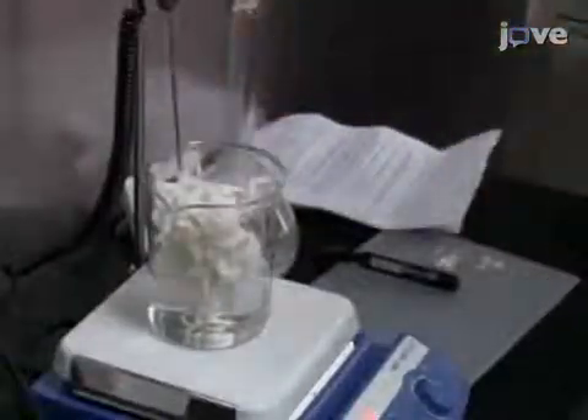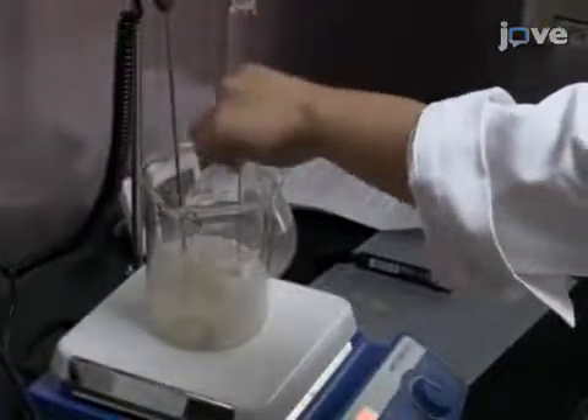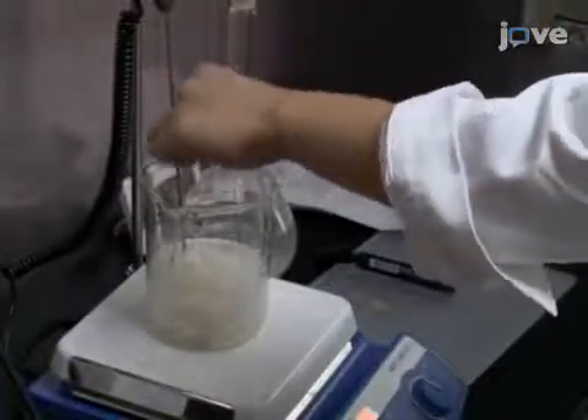Dry the degummed cocoon silks in air, then submerge them in 9.0 molar lithium bromide at a weight-to-weight ratio of 1 to 10. Incubate the silks at 40 degrees Celsius.